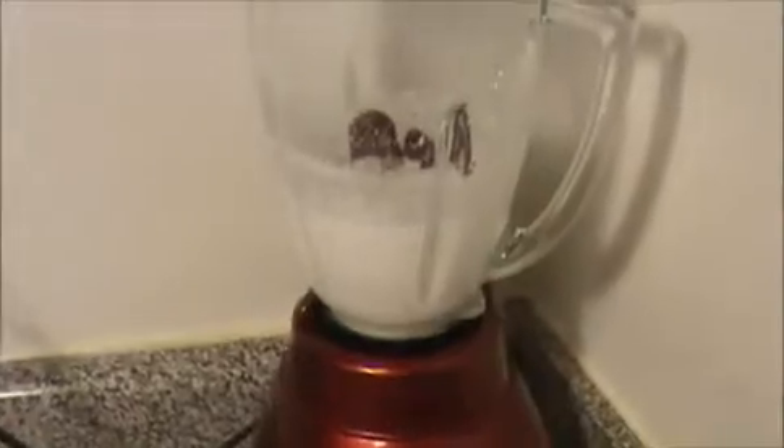They are ground nicely. Now I am going to add our dry chili and tomato. And also I am going to add a pinch of asafoetida. And again I am going to grind this to make a fine batter.